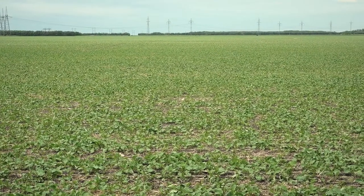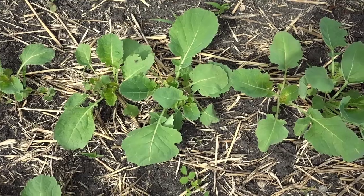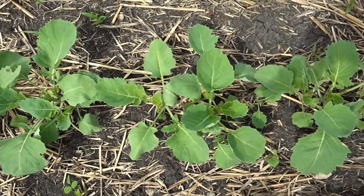So in this field that we're in right now, looking around us, what would you say the main leaf staging is at right here? After taking a few looks around the field and getting an overall assessment, I think this field is at a four leaf stage. There are some smaller plants between two leaf to three leaf, and there is even the odd plant at five, but as an average throughout the field, the majority is at the four leaf stage.